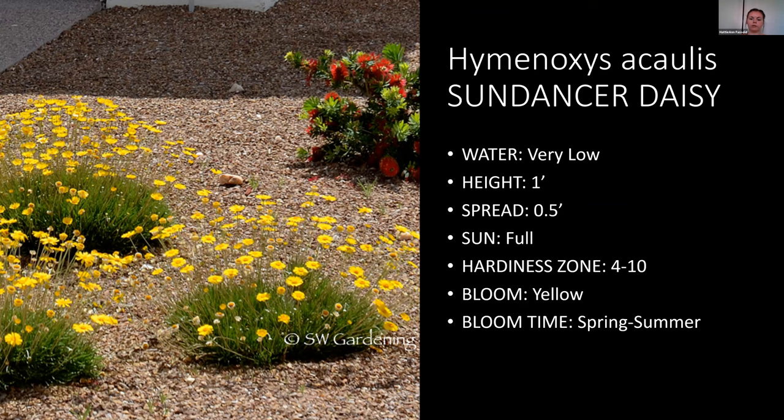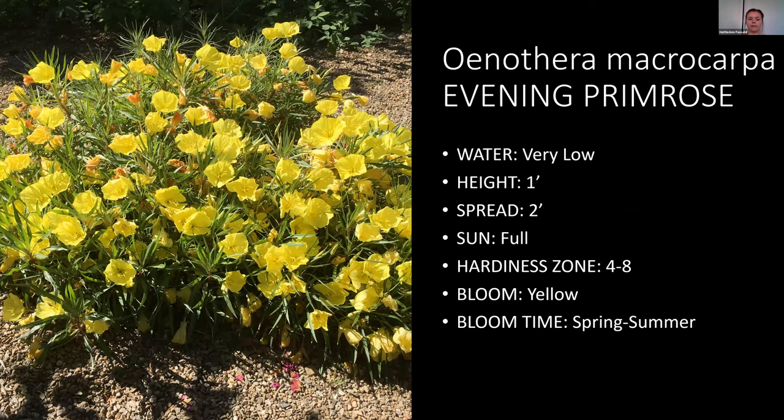Evening primrose is a really, really good, very low water use plant. You do want to be careful because it can spread pretty easily — we put it in one part of our garden and it started spreading to other parts because the seed heads travel and explode seeds everywhere. It's a ground cover type with really pretty flowers, and the seed heads are interesting looking. Once it starts getting colder and it browns, get it cleaned up as soon as possible and collect all the seed heads.